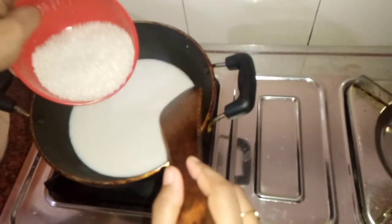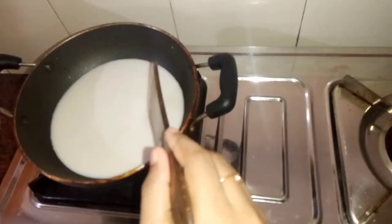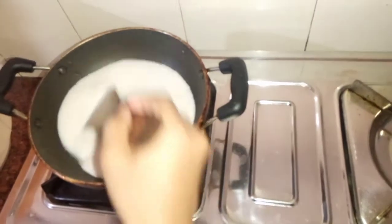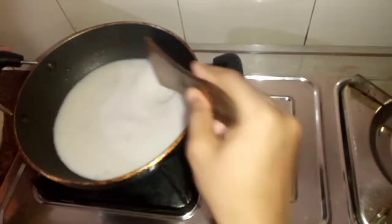Add 1-2 minutes to the half, then add 1-2 minutes. Add 1-2 minutes in the pan, add 1 minute to the pan.